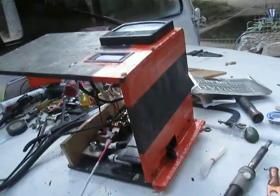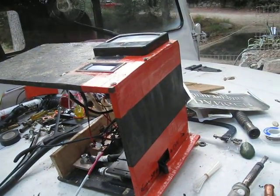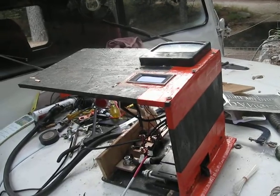Well, this whole unit will sit in between my bucket seats. That's it for now. What a chore.